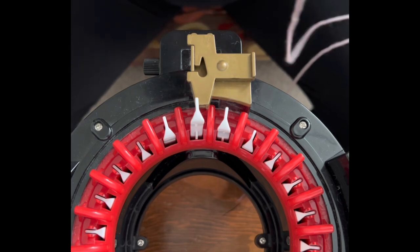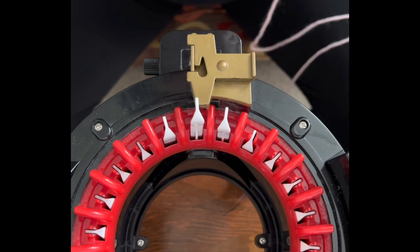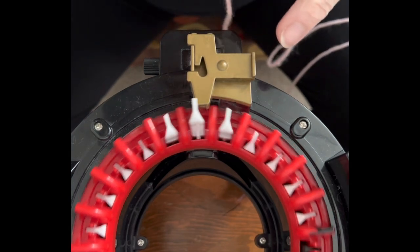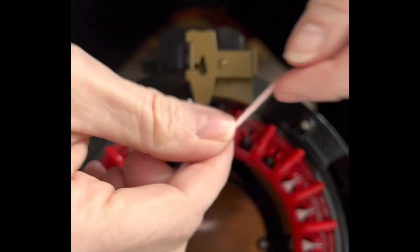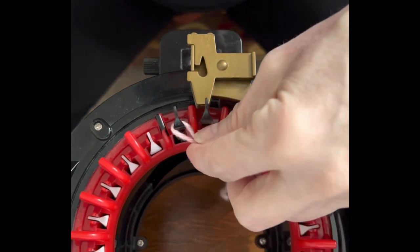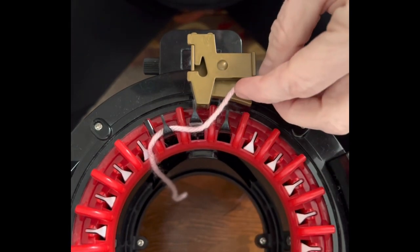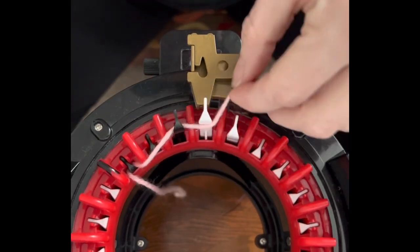This is a fairly simple project — doesn't take long at all, but it's so much fun. We're going to bring our last white and first black needle in line with our yarn and do a long tail cast on. I'm using Bernat Premium in pink. You can use whatever yarn you want, and we're going to do a long tail cast on behind and in front, all the way around.